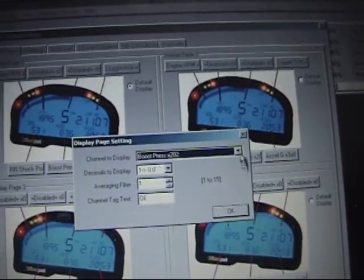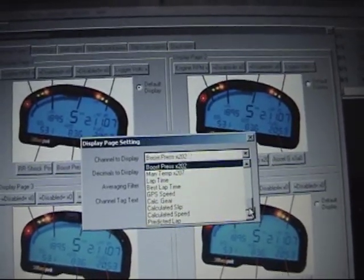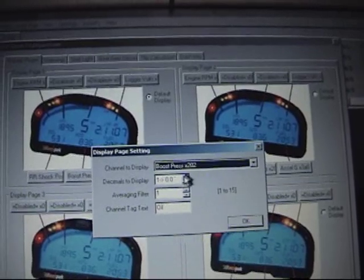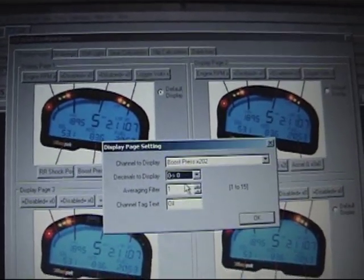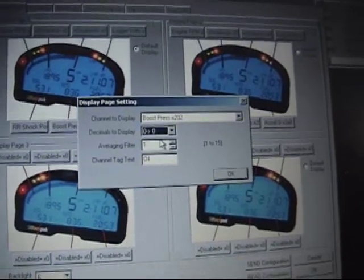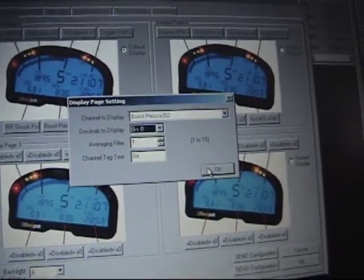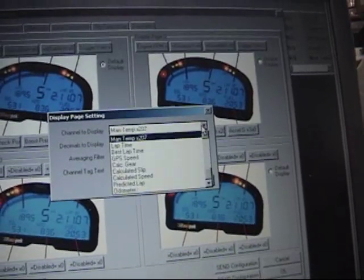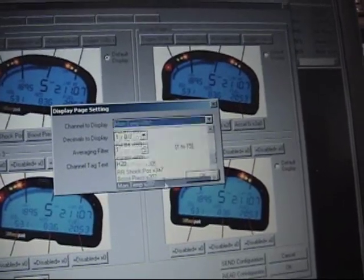We have Boost — we're going to change that to oil pressure. Actually, we're cheating a little bit. We're going to take the boost pressure sensor and change the resolution to full digit, no decimal places, but we're going to call it 'Oil.' This particular car configuration does not have an oil pressure sensor on it — I hope that's not confusing, but it shows you the power that you can label things literally anything. This manifold temperature we're going to change to water temperature, and we're going to cheat the same way — we'll use manifold temperature but change the tag.